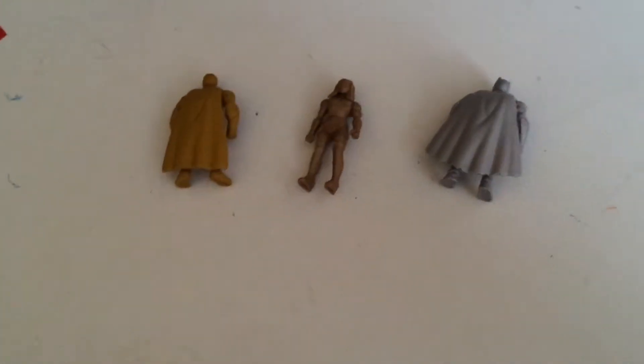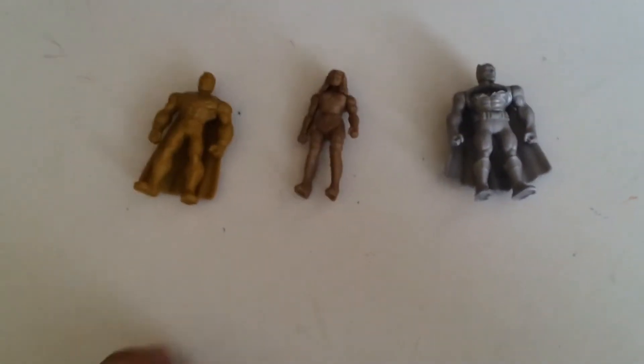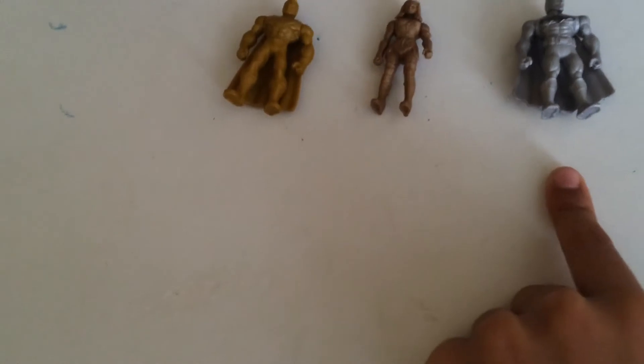Batman and Superman both have capes, but Wonder Woman doesn't. And like I said, these are all metallics. This is Superman's gold, Wonder Woman's bronze, and Batman is silver.